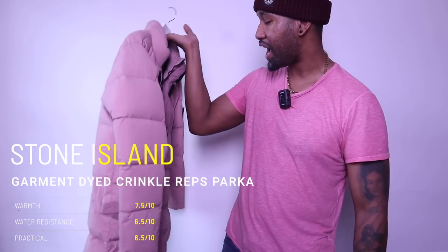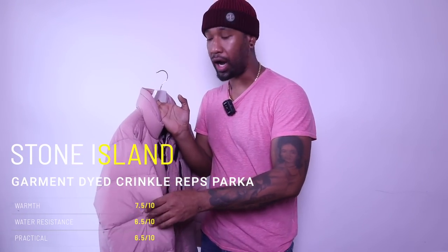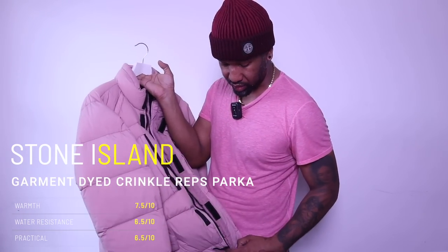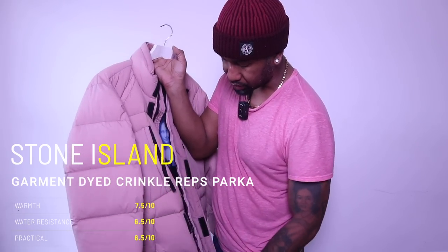A lot of people will be saying where's the Stone Island — well I've got at least one piece in the collection and it is this: the Stone Island garment dyed crinkle reps puffer jacket in the longer version. This jacket was made popular by Drake wearing it, and since then everyone was asking where to get that version — a really really hard color to come across. It was available in navy and black. I had quite a few of the black ones and quite a few of these, and I sold them all. Nice down insulation on it.